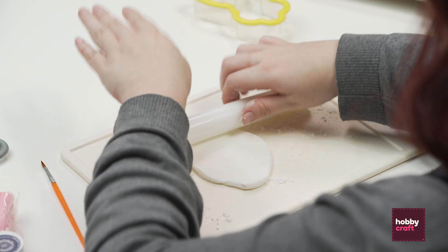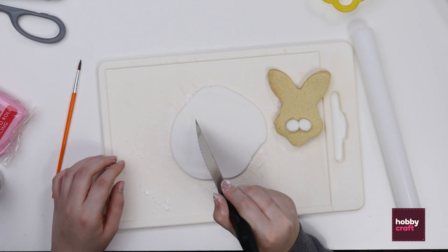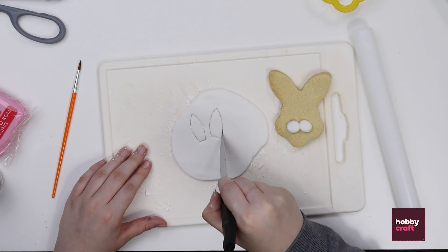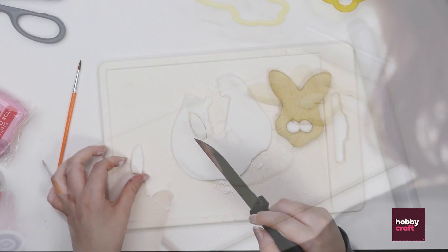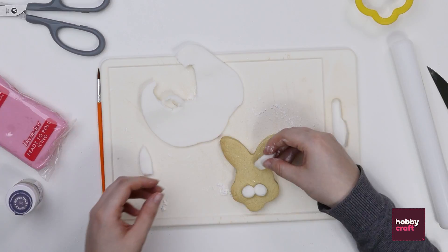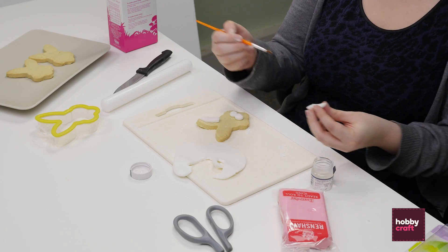Next you need to roll out a bit of white icing to use on the ears — you want to make the little inserts of the ears. Take a nice sharp knife and cut the inner ear shape out of your icing and then remove them. You can neaten up any edges just by squashing them down a little bit with your fingers. Now attach it to the bunny biscuit the same as we did with the cheeks — place them where you want them to check the size and stick them on.